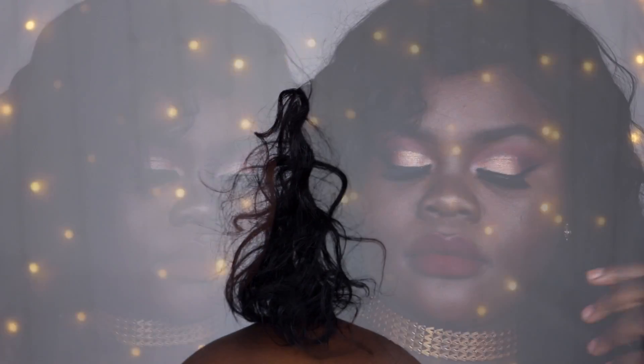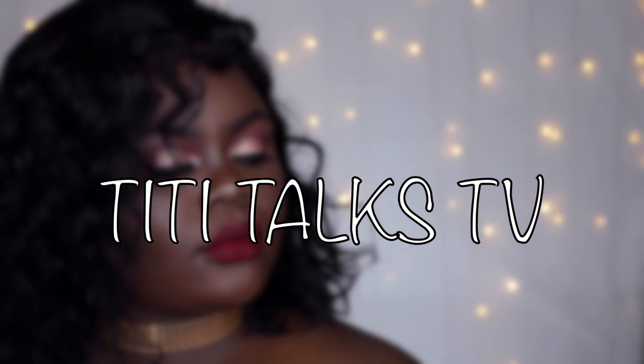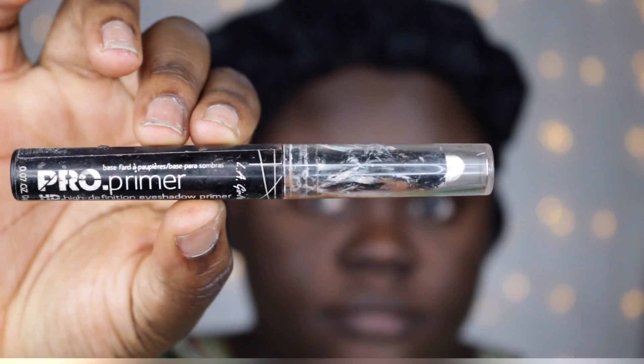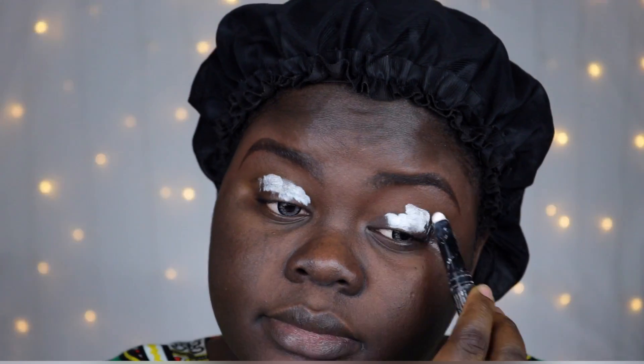Hello beautiful people, welcome back to my channel. If this is your first time seeing me, my name is Titilayo and it is really nice to meet you. Today's video, as you can tell from the title, is going to be my review on the Saharan palette by Juvia's Place.